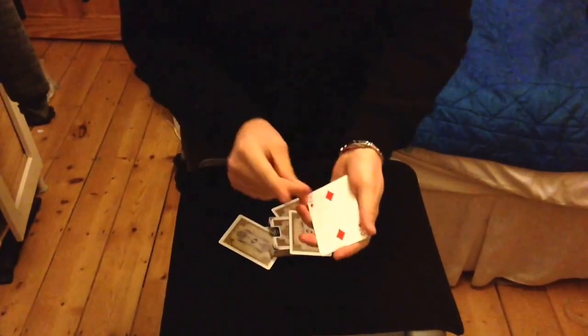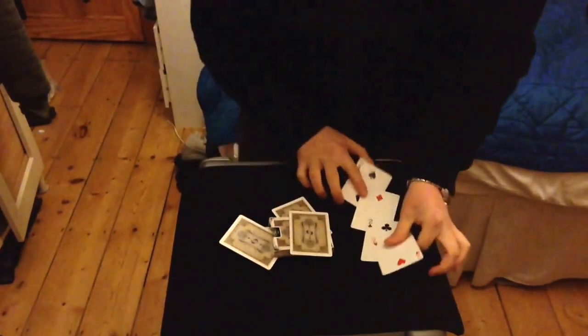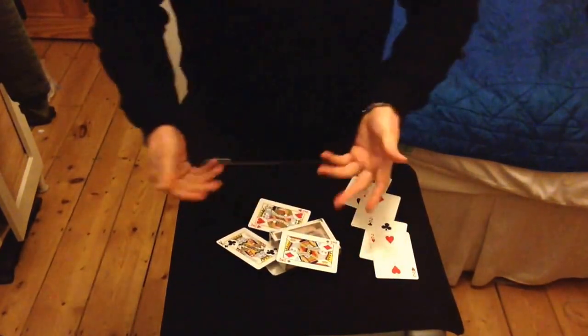All we do is push like so and snap. And you see now I've actually got the one, two, three, four twos over here. And on the box, in the box, and under the box, I actually have the one, two, three kings.